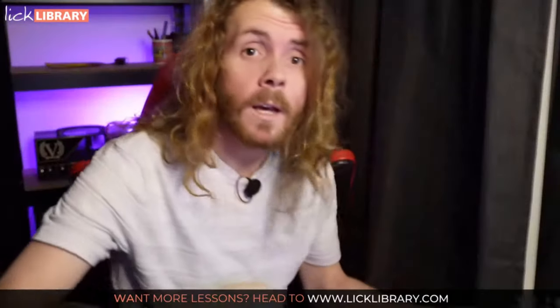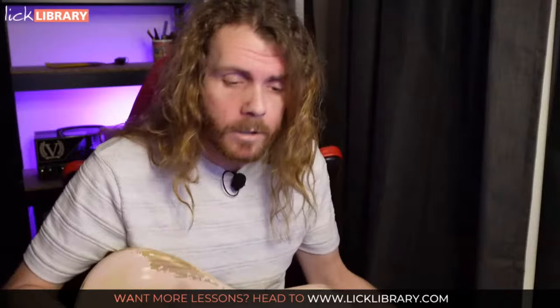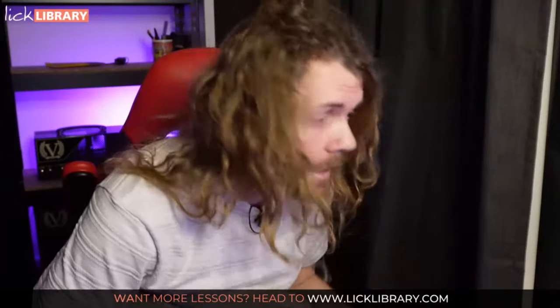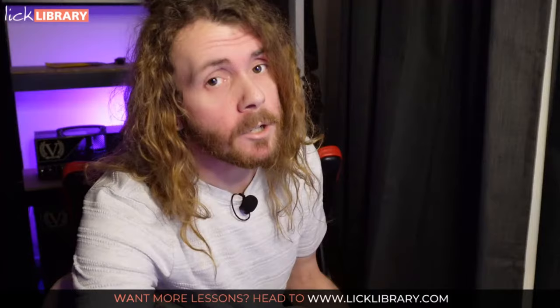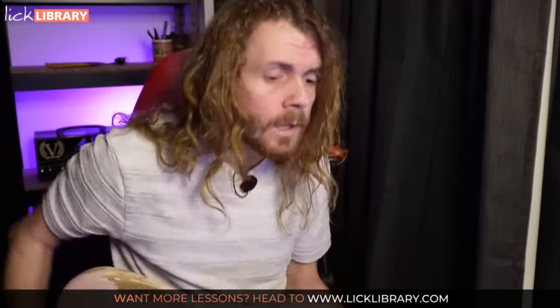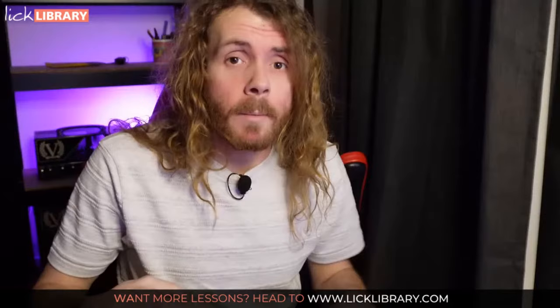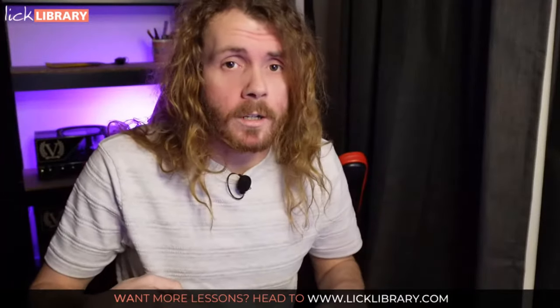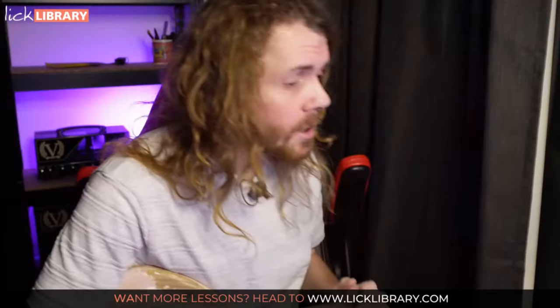All right, how are we doing? Welcome back to Lick Library's YouTube. This is Sam Bell doing another live webinar. And tonight, that's my backing track - available on licklibrary.com. We'll talk more about that in a moment. We're back. I'm here. And despite that backing track interrupting me, I'm happy to be here. I hope you're all doing well. Let's just check in on the chat.